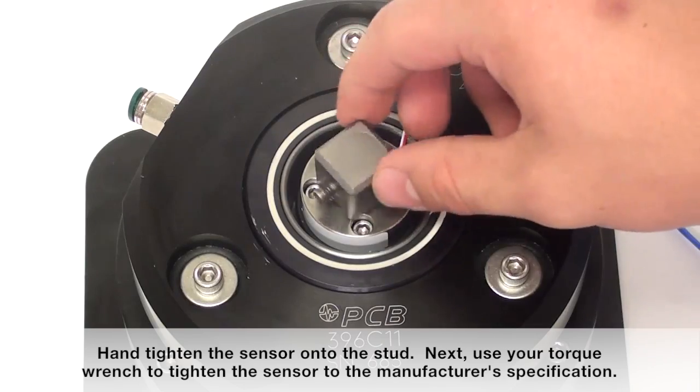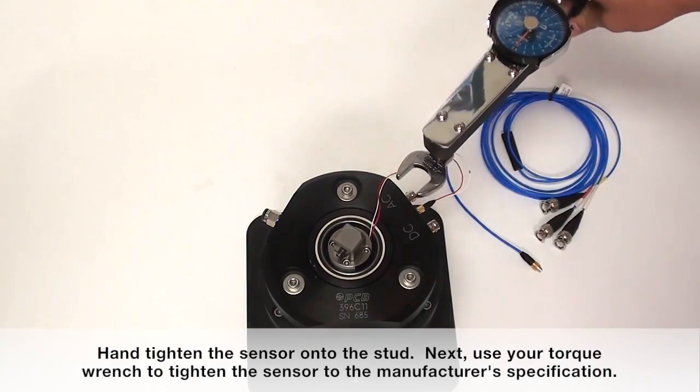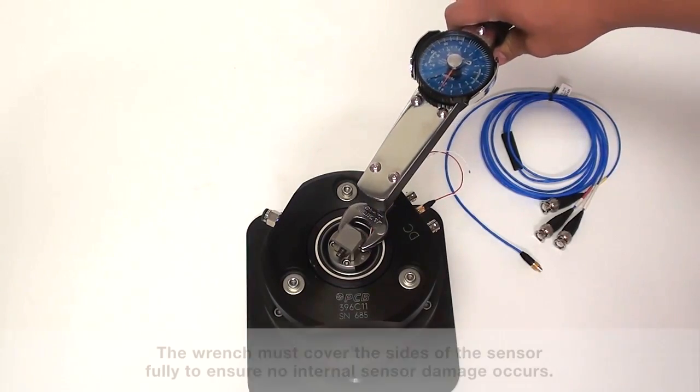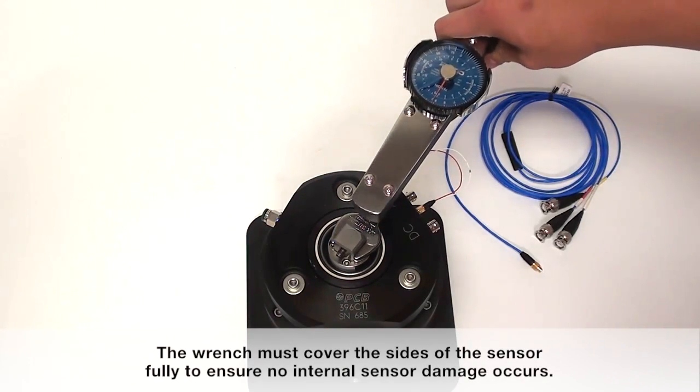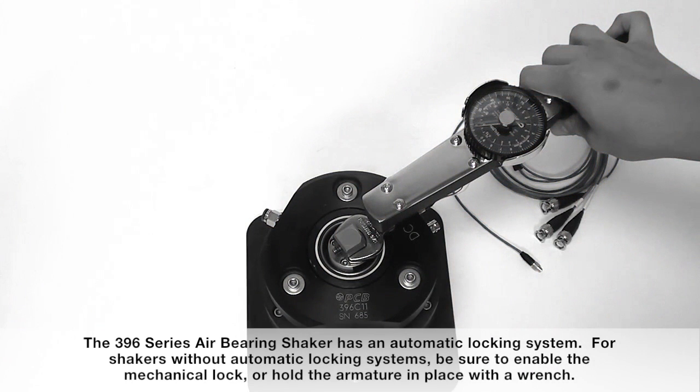Hand tighten the sensor onto the stud. Next, use your torque wrench to tighten the sensor to the manufacturer's specifications. The wrench must cover the sides of the sensor fully to ensure no internal sensor damage occurs. The 396 series air-bearing shaker has an automatic locking system. For shakers without automatic locking systems, be sure to enable the mechanical lock or hold the armature in place with a wrench.